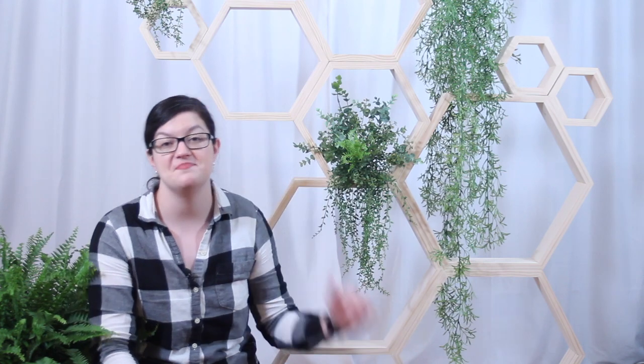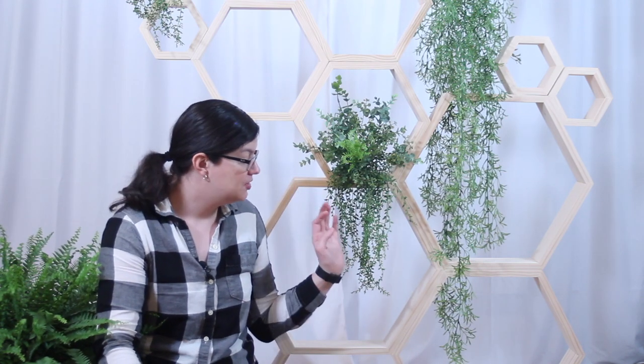Hi there, everybody! Morgan with Event Answer here, and today I want to show you how to put together this wood hexagon backdrop. With some simple greenery and the clean lines of the hexagon shape, this backdrop fits for all kinds of different themes of events — whether you're having a wedding, a special event, or even just a party. So follow along and I'll show you how to make this.